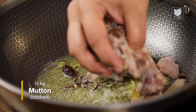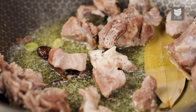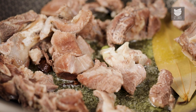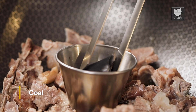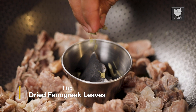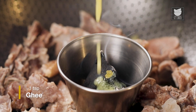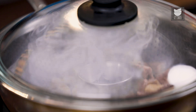At this stage, I'm going to add boiled mutton, in which I've just added salt. After adding the mutton, I'm going to switch off the gas and put a bowl in the center. To that, I'm going to add the coal which we had heated up earlier. To the coal, I'm going to add a little bit of Kasuri Methi and ghee. Close it for at least 5 to 10 minutes, and then we'll start the cooking process.